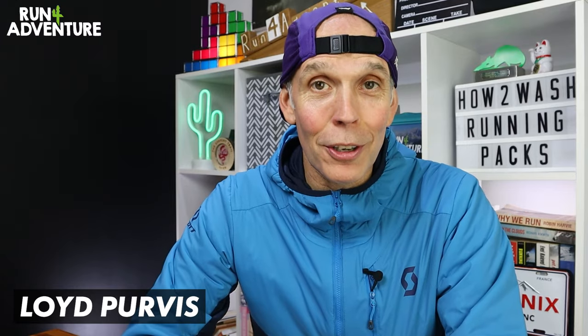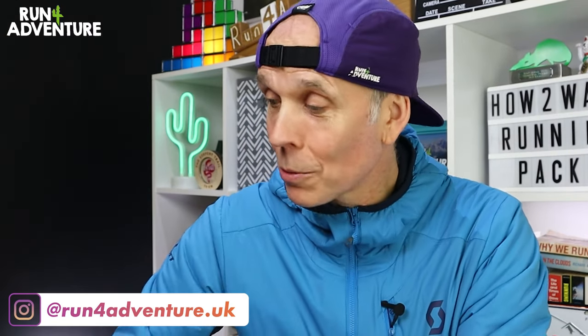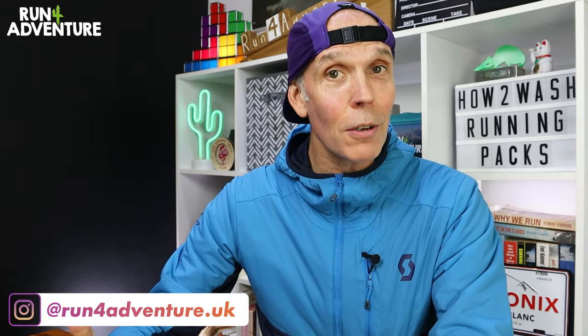Welcome back, folks. It's me again, Lloyd Purvis, and this is Run for Adventure. Hope everybody is feeling well out there in YouTube world. We've got a slightly different video today. Really hope you enjoy it, but more importantly, I hope you find it helpful.